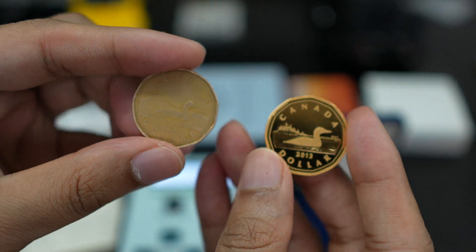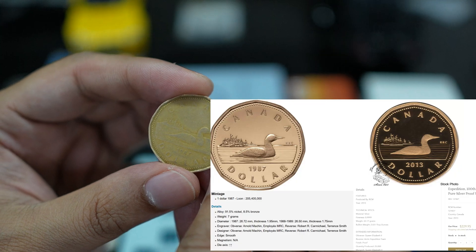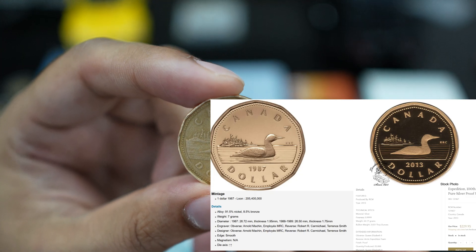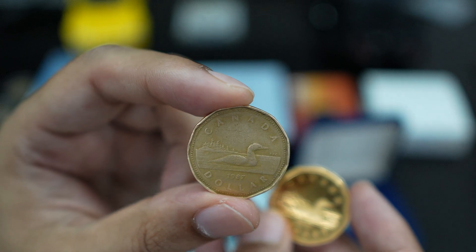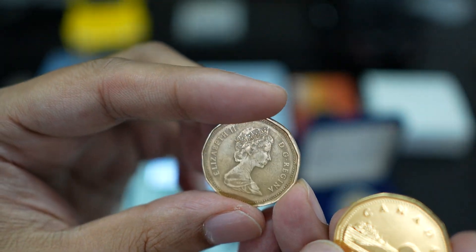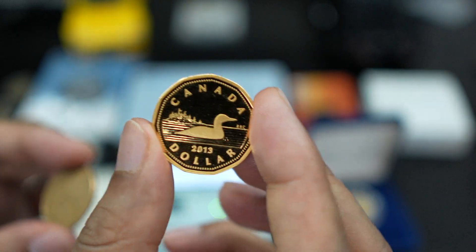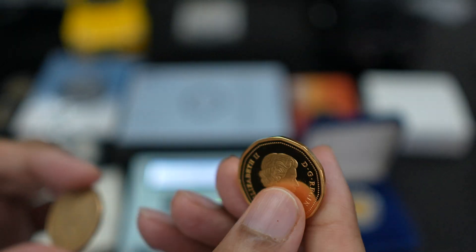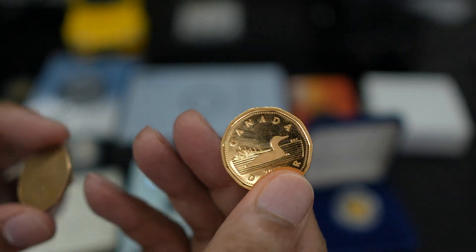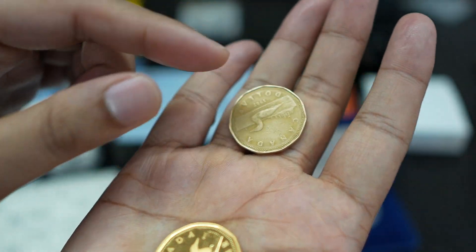I have two coins — one is pure silver and one is bronze, which is a copper and tin alloy mix. That's the first loonie coin; they made it as copper and tin. The coin you see nowadays was first produced in 1987. The same coin I'm holding is from that same period, but this one is a pure silver coin that I removed from the 2013 proof set — it's a beautiful silver coin.